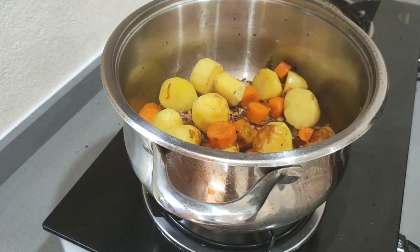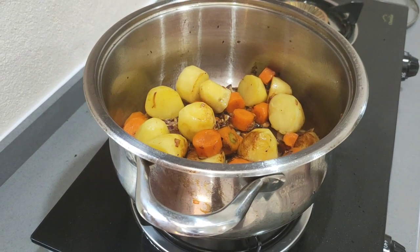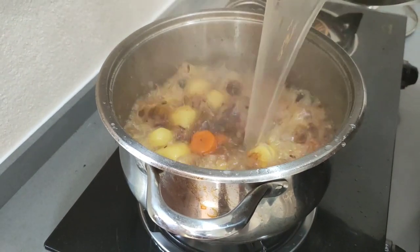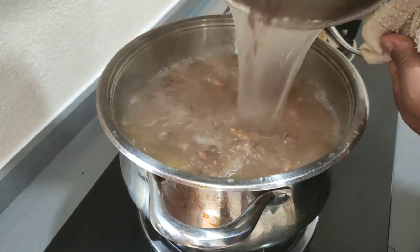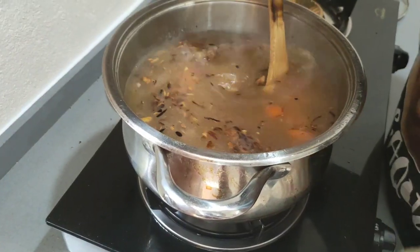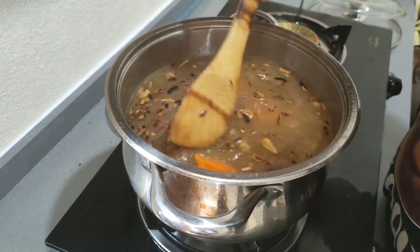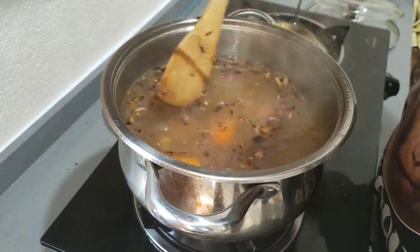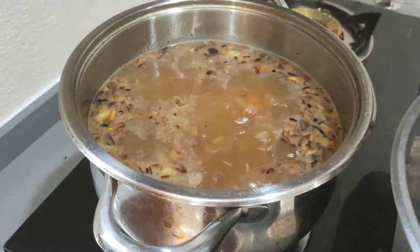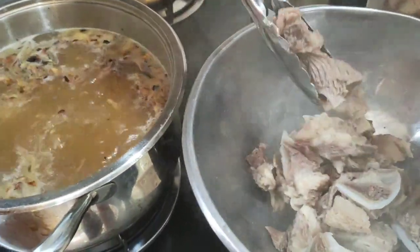So we are going to put the soup — the bone soup that we boil. Just the soup. We are going to put the bone. See, all the oil coming out — the onion, the garlic.